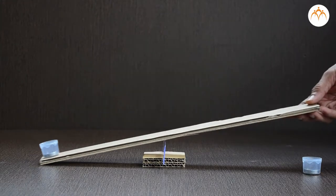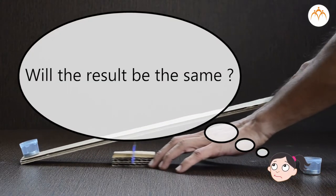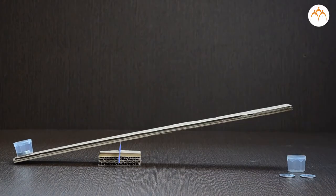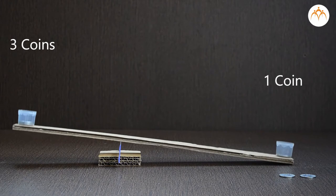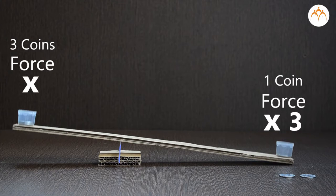Will the result be the same if I place the ruler like this? Now I need only 1 coin to lift the load of 3 coins. The lever helps to multiply force 3 times.